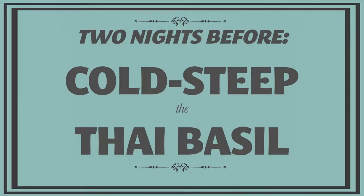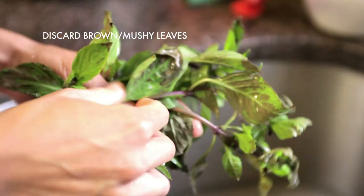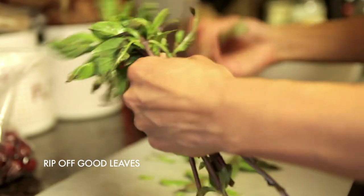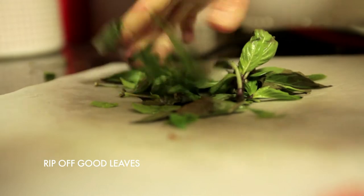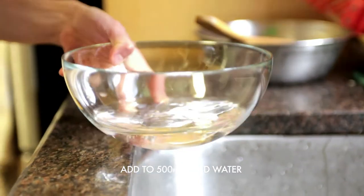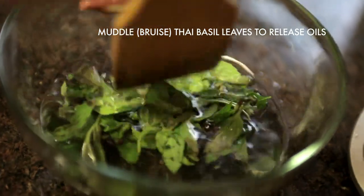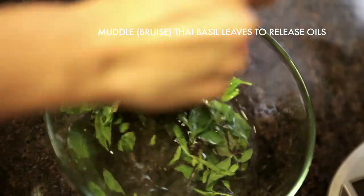The night before, you should wash your Thai basil and remove any brown or gunky parts. Rip off the leaves and put them into about half a litre — 500ml — of cold water. Then take a wooden stick, or a muddler if you happen to be a bartender, and bruise and muddle the Thai basil leaves so they release their fragrant oils. Then put that in the fridge and leave it till the next day when you're ready to use it.